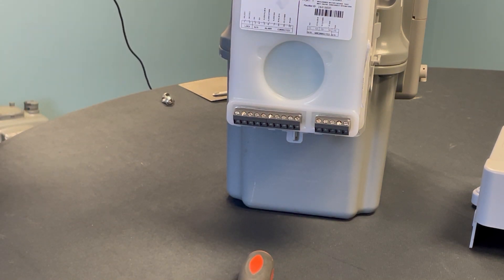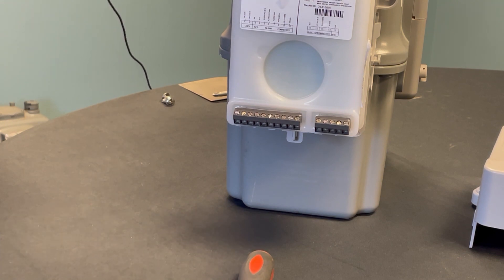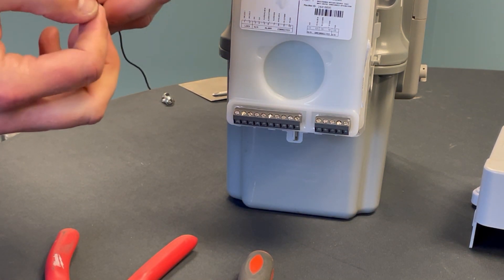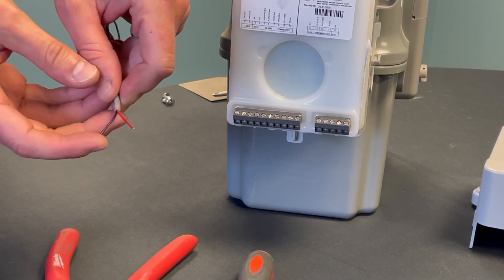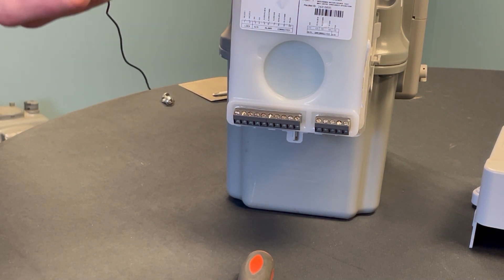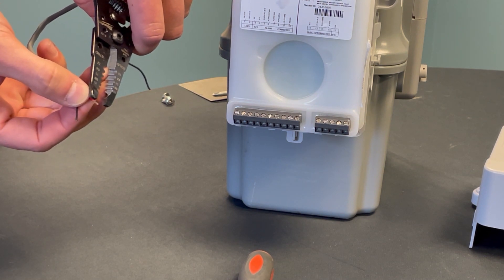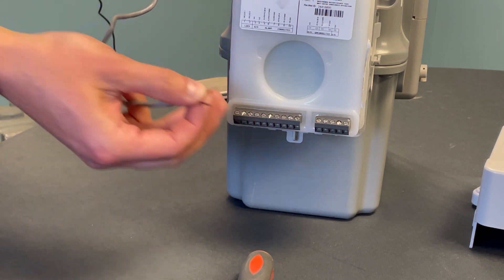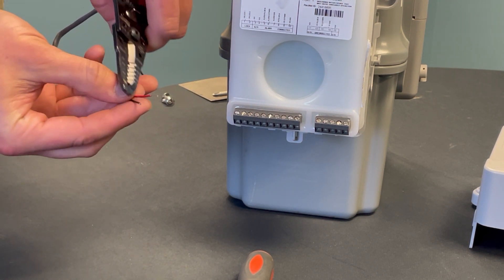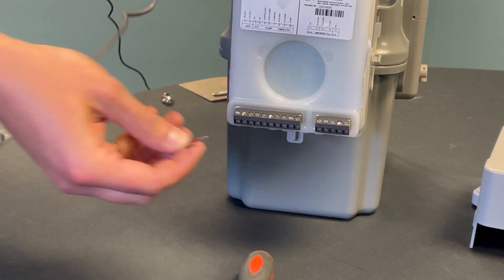We're going to strip back the casing on the Sonics pulse wire. Using a standard pair of wire strippers, the 10/12 setting is going to be your best for this. Inside you'll see two wires: positive which is red, and negative which is your ground in black. Strip those back using the 18/20 setting. You really only want about a quarter inch of wire exposed, so the sheathing butts right up against the terminal and you see no exposed wire.